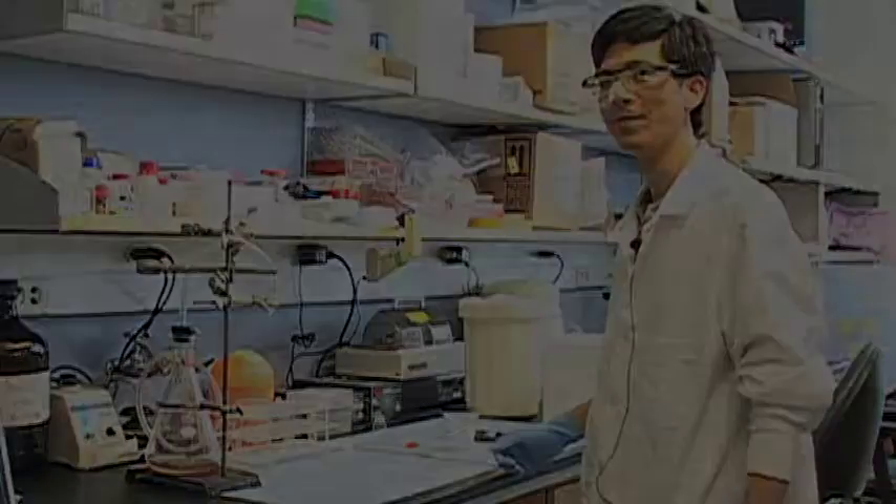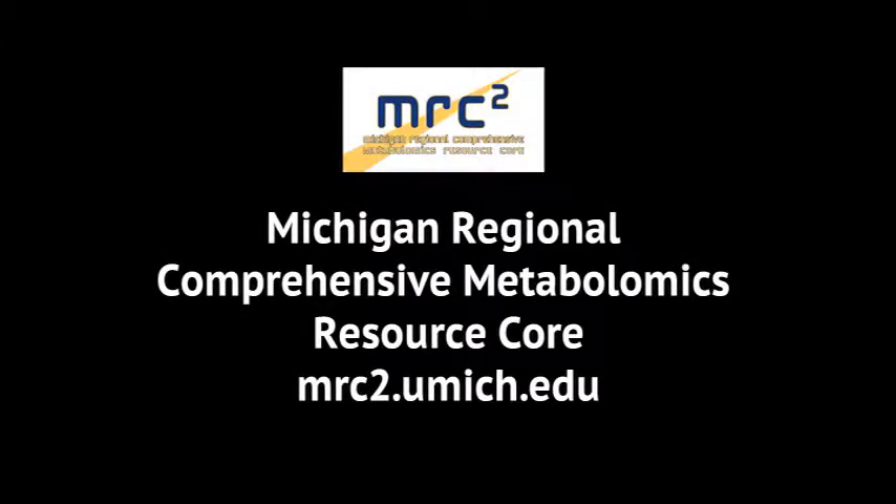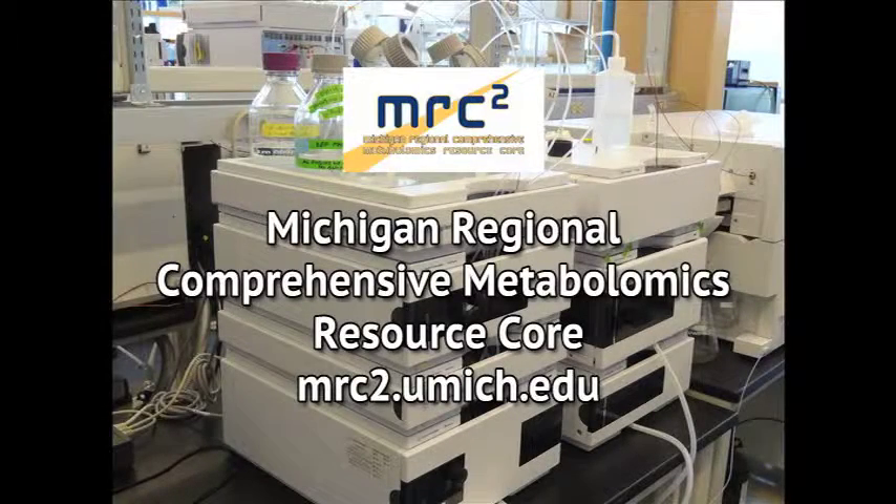Ship on dry ice to the Metabolomics Core where extraction and analysis are done on the same day. For information on the extraction steps, please see the video 'Plated Cell Extraction,' or contact the staff of the Michigan Regional Comprehensive Metabolomics Resource Core.